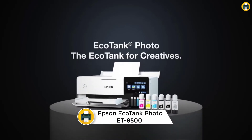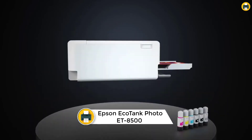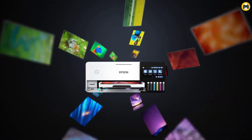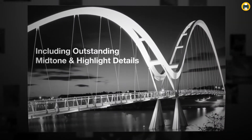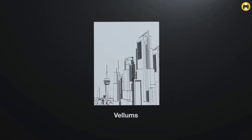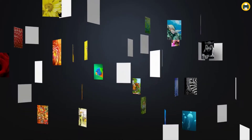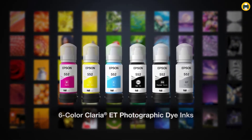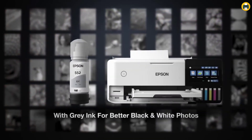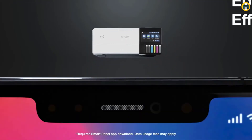Number 3: Epson EcoTank Photo ET 8500 Wireless Wide Format Color All-in-One SuperTank Printer. The Epson EcoTank Photo ET 8500 is a wireless wide format color all-in-one SuperTank printer that offers cartridge-free printing for lab-quality photos, graphics, and creative projects. With Epson's high-accuracy printhead and Claria ET Premium 6-color inks, you can print borderless pictures up to 8.5x11 on a variety of paper types, including cardstock, CD/DVDs, and other specialty media up to 1.3mm thick. It also features auto two-sided printing and can print a 4x6 photo in as fast as 15 seconds.